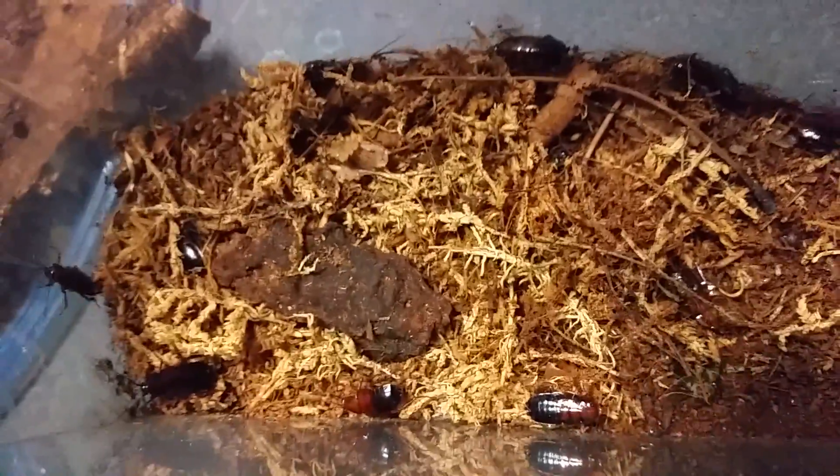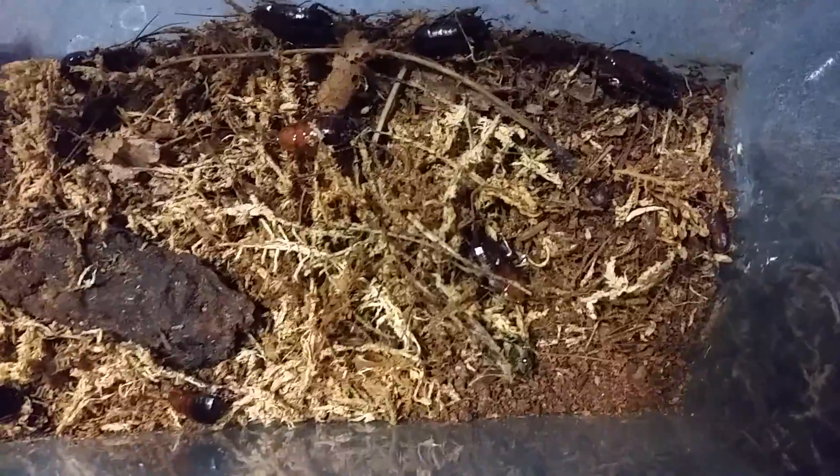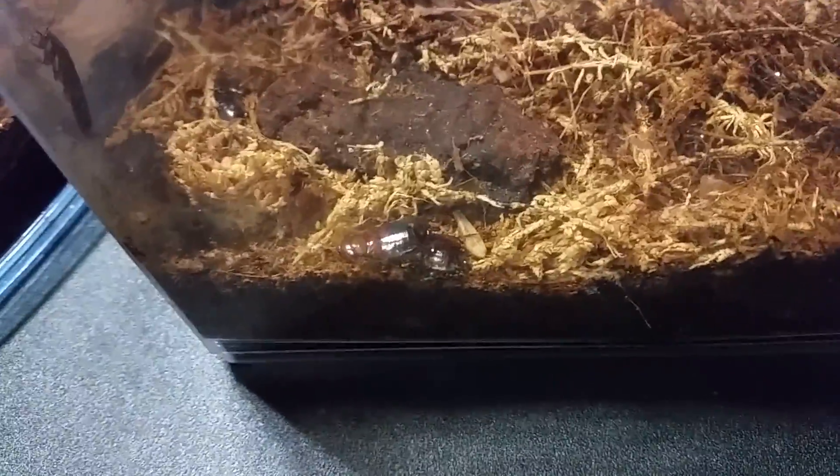What you want to do with Parcoblata is keep them with a little bit of moisture. You want to replicate the exterior conditions as much as possible, because they are a native species. This is just a cocoa fiber substrate with some moths in there. The nymphs cannot climb smooth plastic, so I don't have to worry about any escapes. However, when the adults molt out, they can.